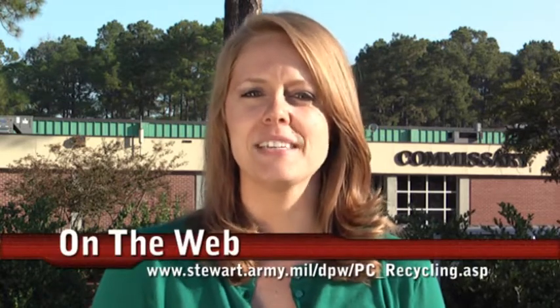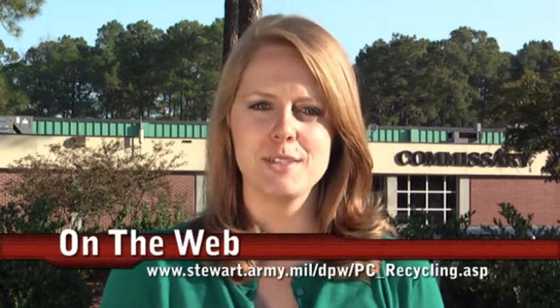This is Amanda Hinsley reminding you to properly recycle your microwavable lunch containers and avoid contamination. For more information on recycling, please visit the recycling page of the Team Stewart website.